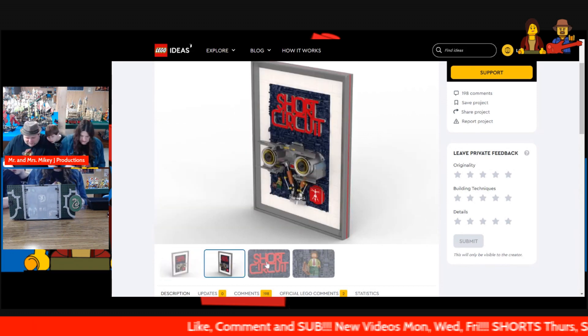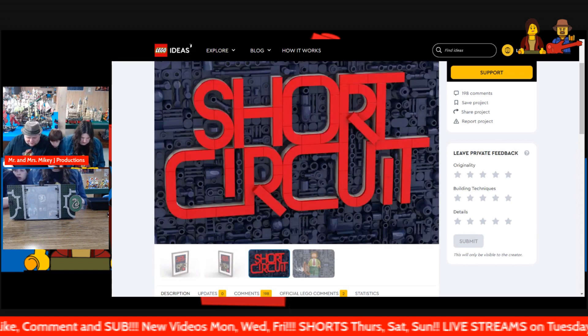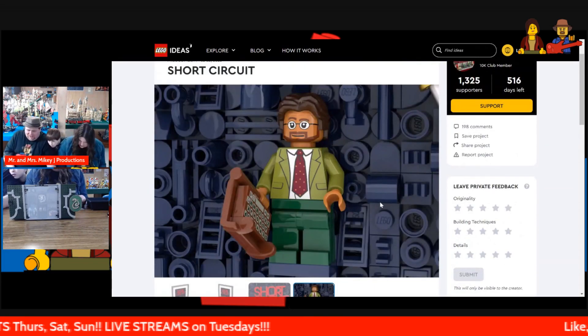It's a mosaic kind of approach with a 3D kind of look to it. Here's the minifig — the guy that made Johnny Five.